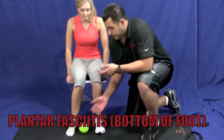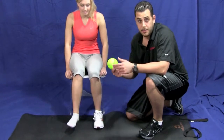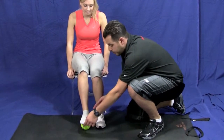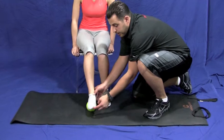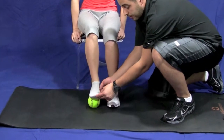Alright, so sometimes you develop some pain on the bottom of your foot. So if you have a softball, tennis ball, anything at home that you can roll your foot on, just place it on the floor, place your foot on top, and you're going to roll back and forth. And then if you bring your toe up, you'll be able to stretch that plantar fascia a little more.